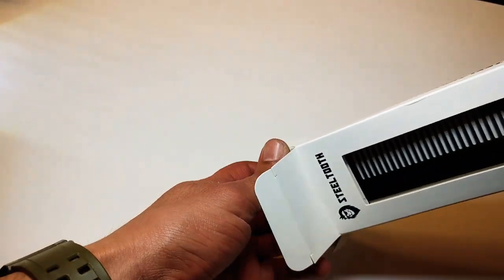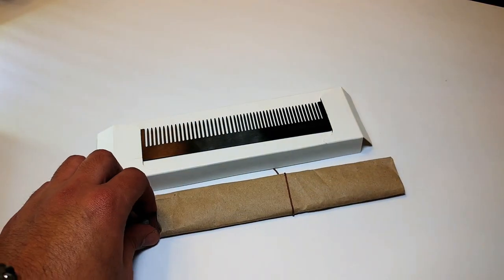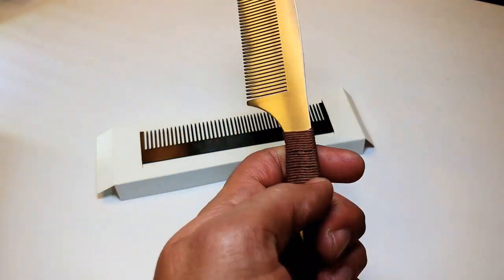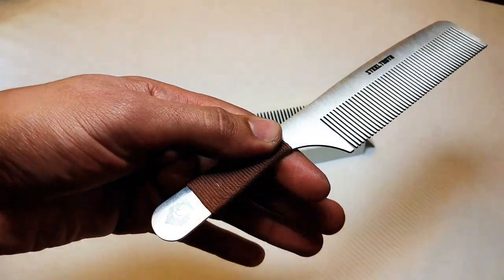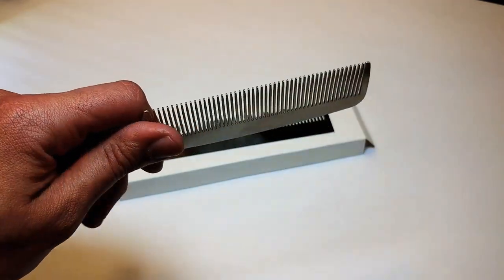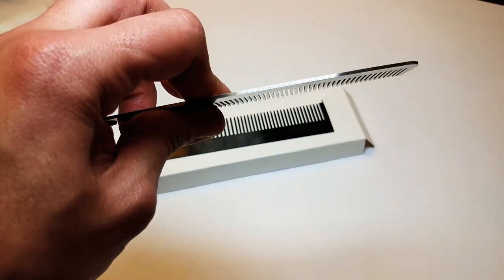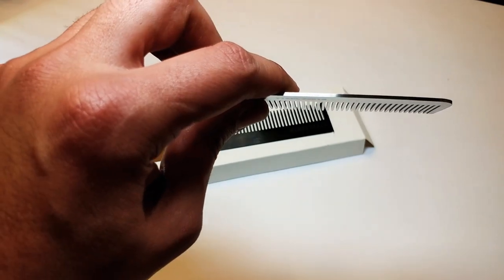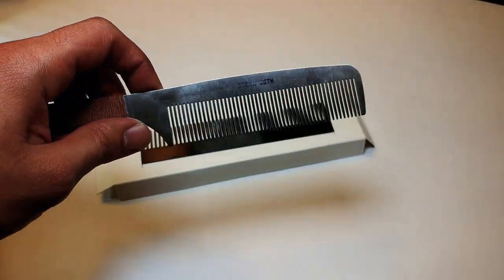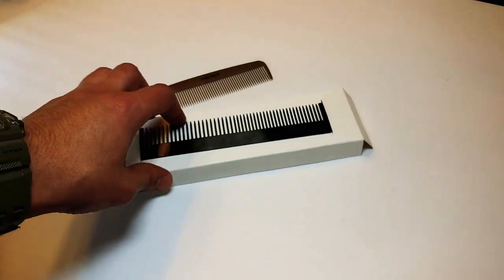Let's go ahead and open this box up. Right there you can see the steel comb — this is the variety pack so you get two of them. The first one has a nice mesh handle at the very back end with the Steel Tooth logo on there. It feels really nice, the quality feels good. It's pretty light and very sturdy — no bend whatsoever. It looks like a polished stainless steel and it's really nice. I definitely like the quality on that one.